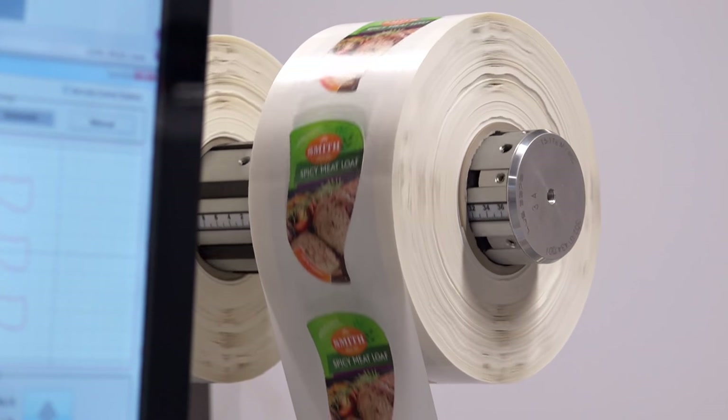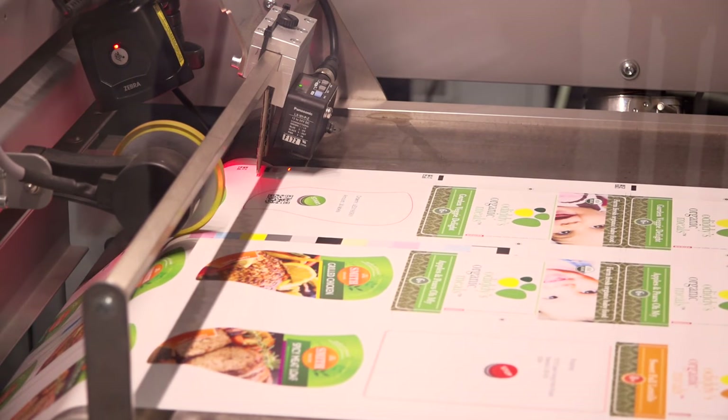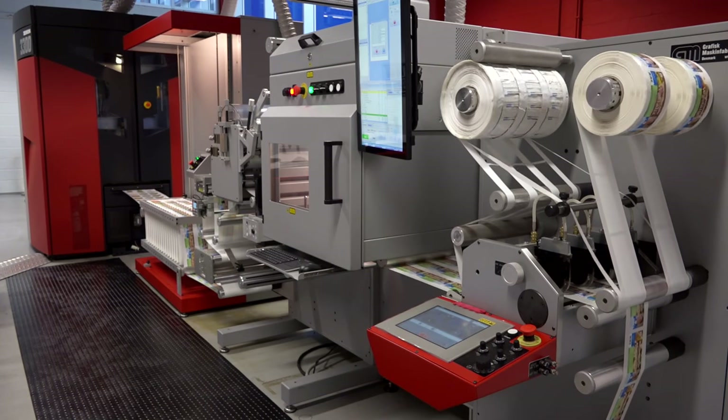It can produce labels in an automatic way. It can cope with the job change from one label to another in an automatic way, without the need for operator interaction.